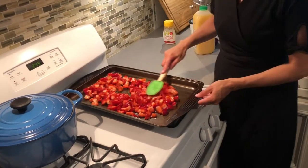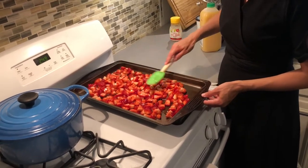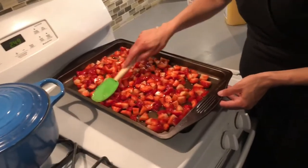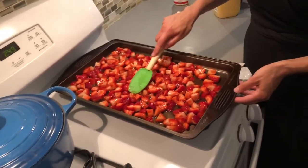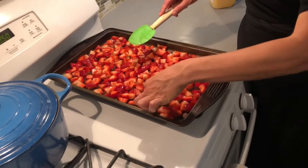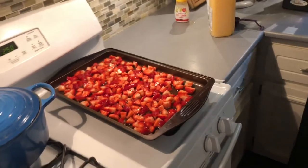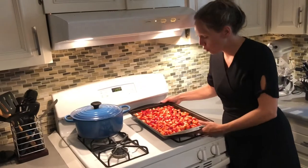Then we're going to put it on our baking sheet and I'm just going to spread them out so they're not on top of each other — spread them all out nice and flat, nobody on top of each other. Then we're going to put it in the freezer for two hours and come back.